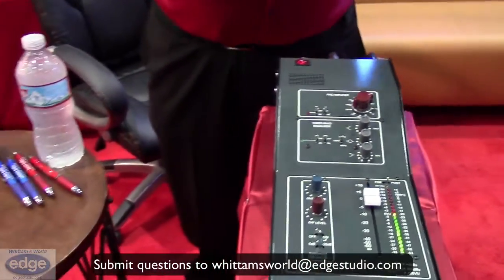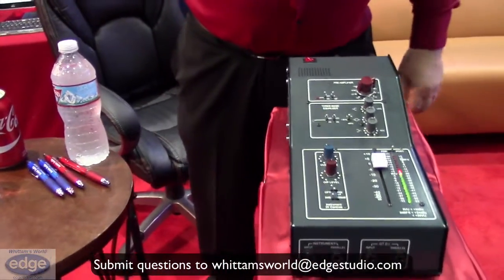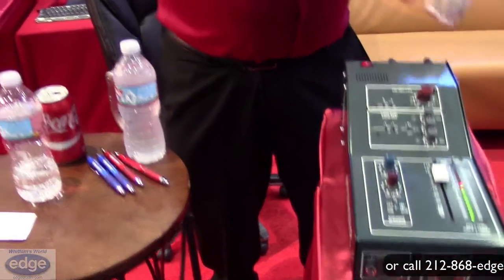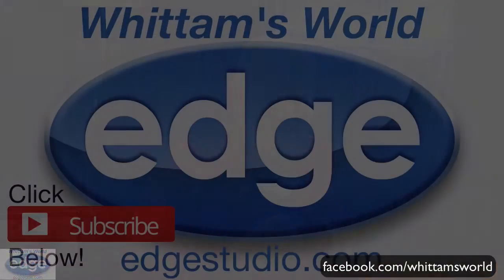It's built like the proverbial battleship. So that's an introduction into the Aurora Stinger, which is actually a single-channel version of our GTQ2. It's available now and it's $1,595. Thank you.